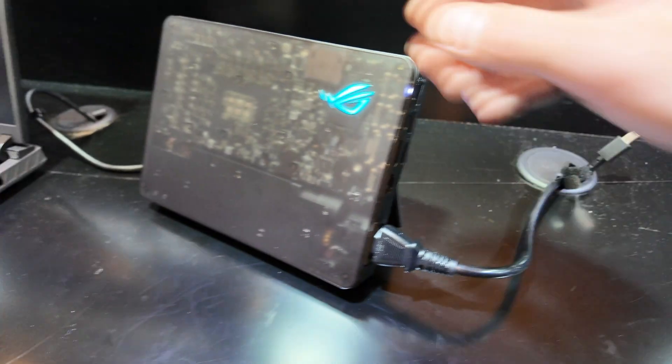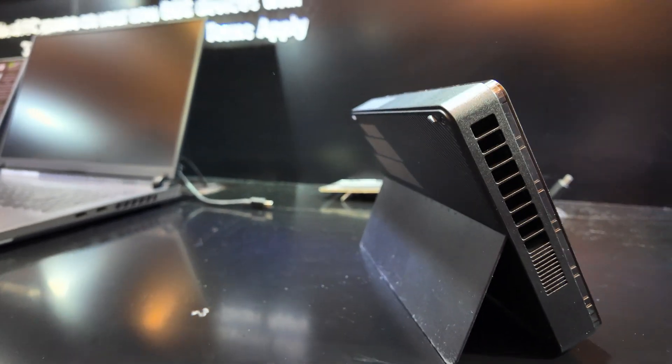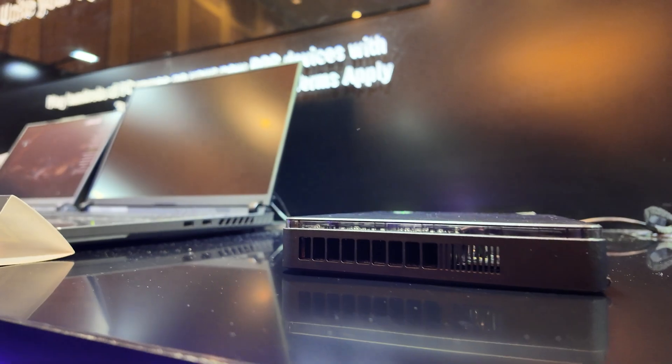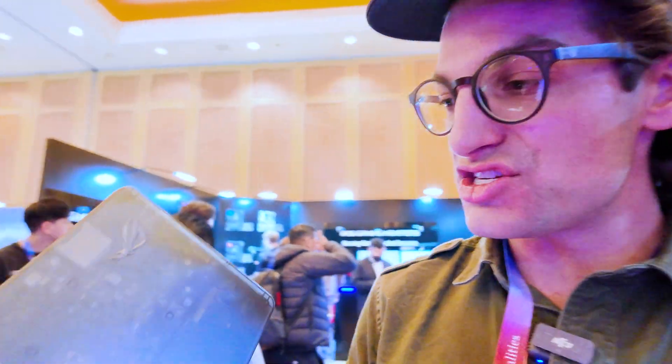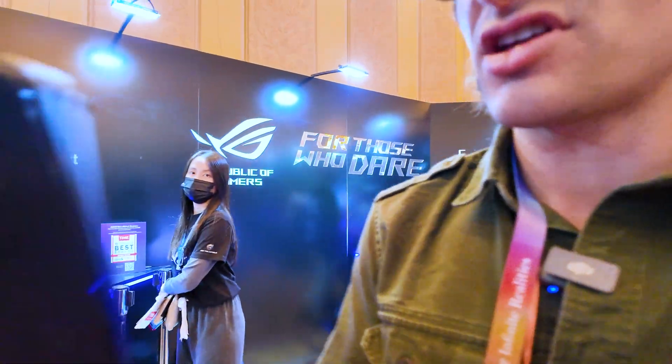The cool thing about the XG Mobile is it's not only an external GPU, but it is also a dock — you have all these extra ports. Right now the only devices equipped with Thunderbolt 5 are going to be bigger gaming laptops, so the practicality isn't as high as it will be in coming years. However, if you have a thin and light laptop with Thunderbolt 4, you can turn it into a beast gaming laptop with the addition of the XG Mobile. Love the design this year — it's translucent, so you can see through to the motherboard, and on top there's an SD card reader.